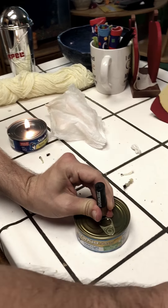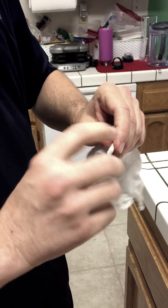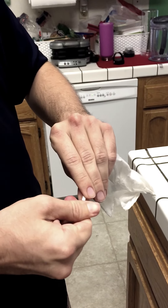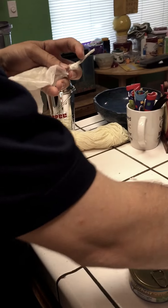The next step is you're going to take a piece of napkin and you want to twist it up. This is going to become your wick. You don't need more than an inch or so, and you want to make sure that you twist it nice and tight. Go ahead and use scissors or a knife, whatever you need to cut that wick off.